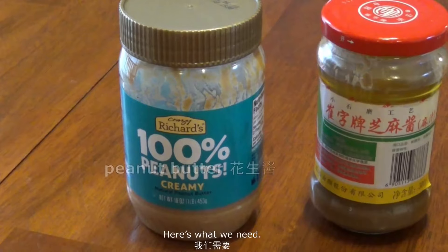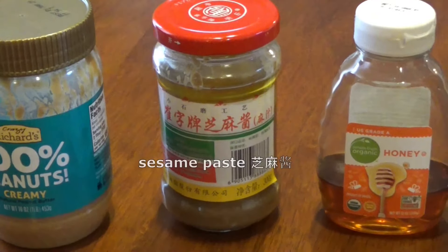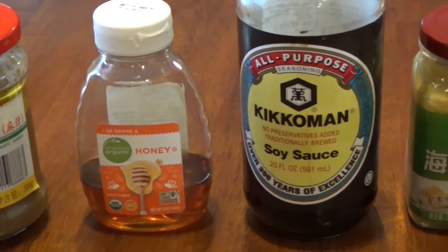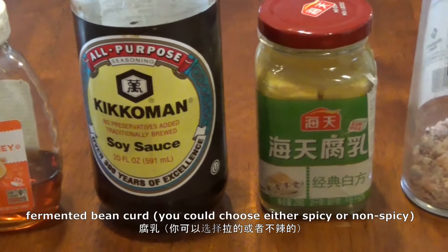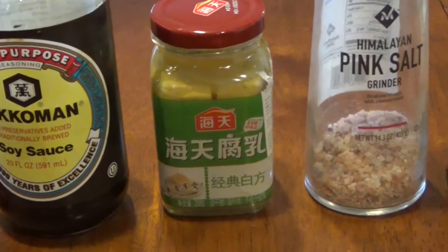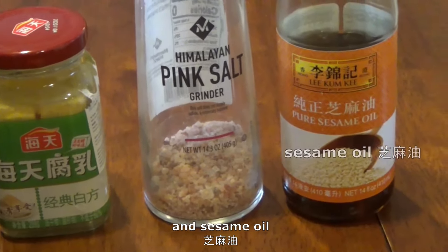Here's what we need: peanut butter, sesame paste, honey, light soy sauce, fermented bean curd, salt, and sesame oil.